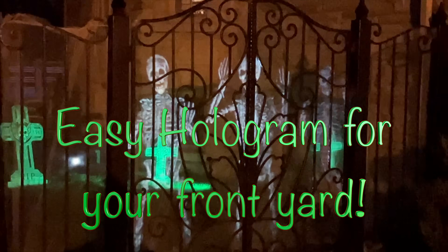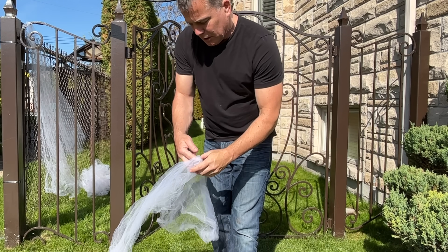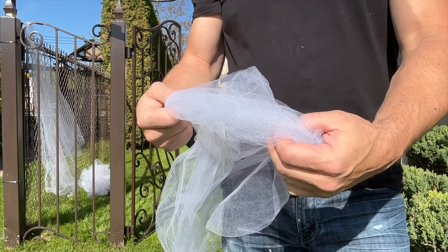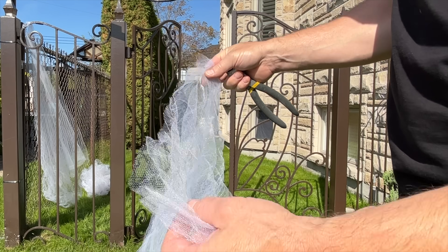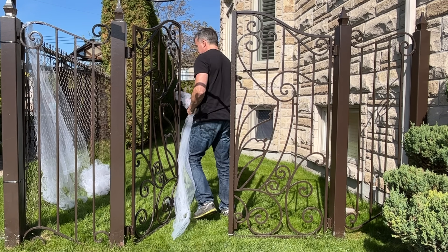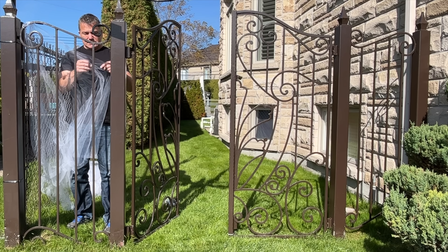Here's a super easy hologram for your front yard — a very successful decoration I did last year. You buy tulle (t-u-l-l-e) and you just stretch it out in front of your gate. I'm lucky enough to have a beautiful gate to do this decoration, but you can use any framing you want, and the effect is pretty outstanding.